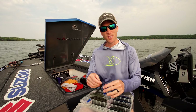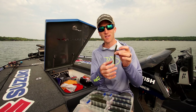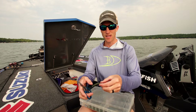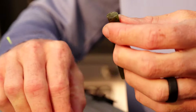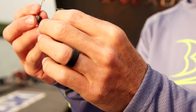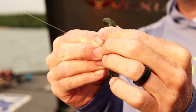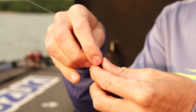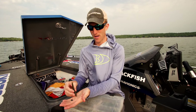You've got to throw a little mushroom head because it's going to stand your worm straight up. Don't get too complicated with the worm selection — pretty much any straight tail or stick bait will work. These are a Yamamoto Senko. There's all kinds of different sizes of Senkos, but I like the thickness of the five inch Senko. What I do is take that five inch Senko and cut about two inches off the top — just try to cut it straight off.